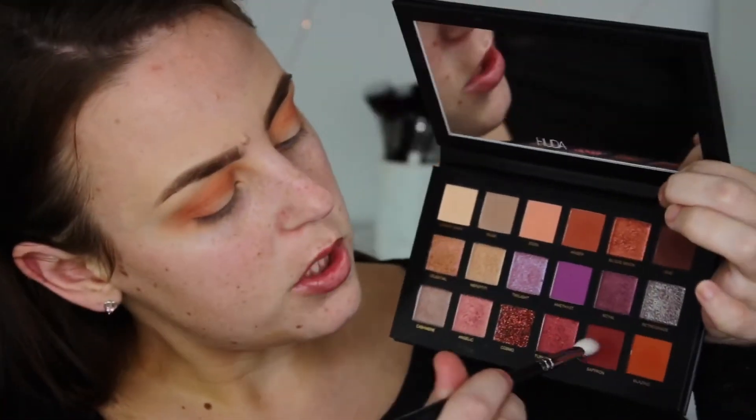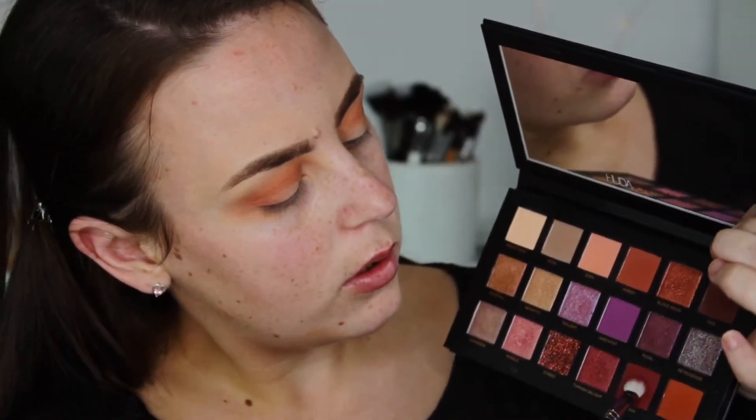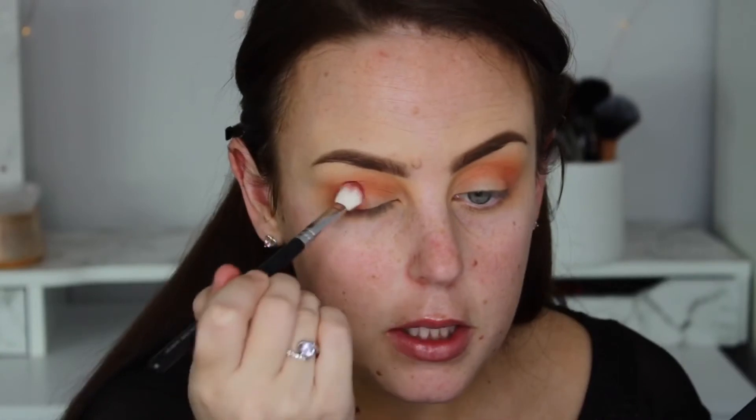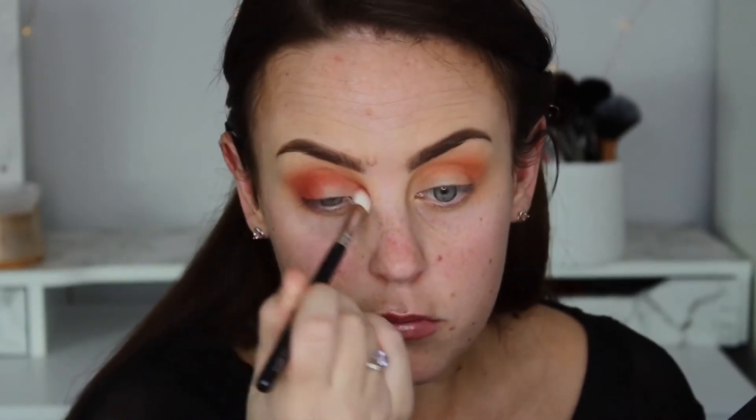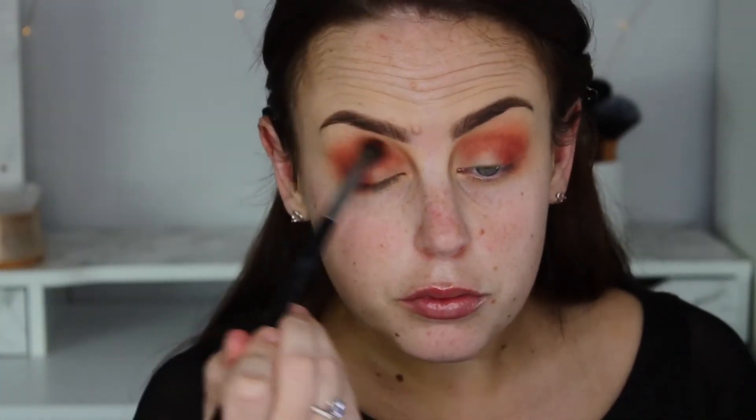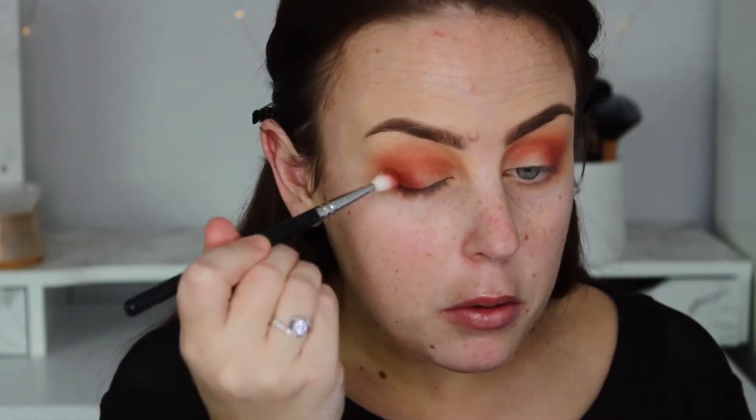So I'm going to take the Zoeva 227 Lux Soft Define brush and I'm going to get Saffron, which is this like red colour, and I'm going to put that on the outer corner and into my crease. I'm just diffusing the edges so it all blends out smoothly. I'm going to take a bit more of that Saffron just to darken up the outer corner more — just dabbing it on that outer corner.